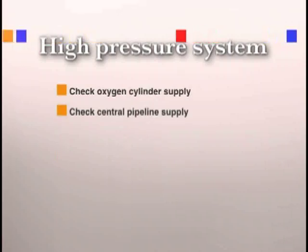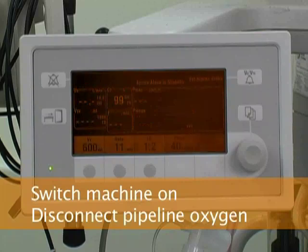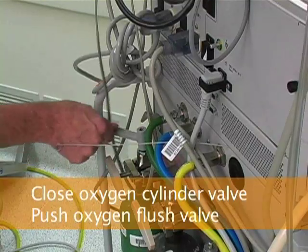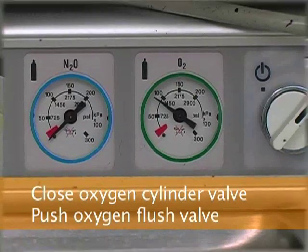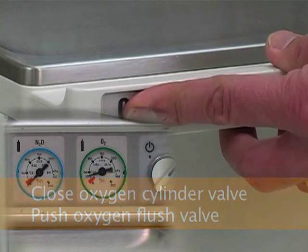Next, you will check the high pressure system by testing the oxygen cylinder supply and the central pipeline oxygen supply. Start by turning the machine master switch to the on position and disconnect the oxygen hose from the central pipeline supply. Close the oxygen tank valve and push the oxygen flush valve to bleed oxygen from the system. At this point, you should hear and see the low oxygen pressure alarm.